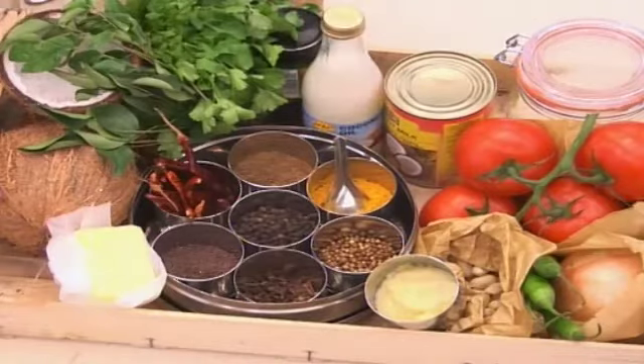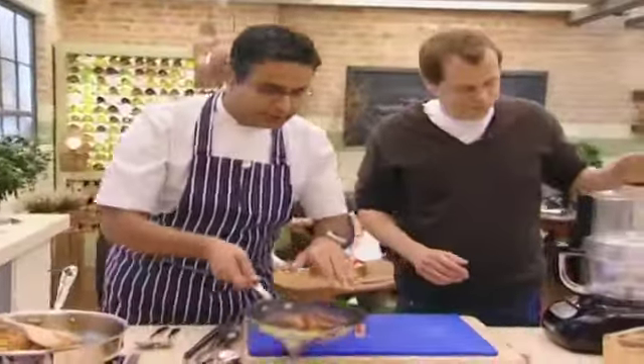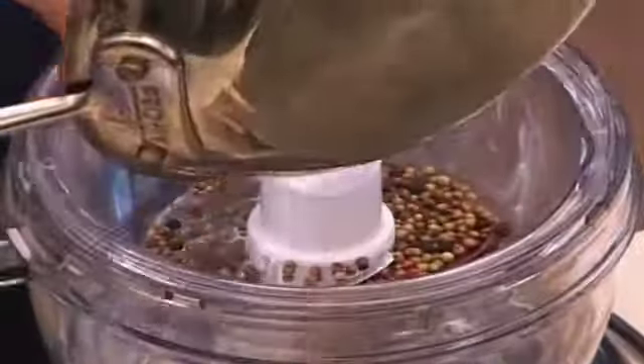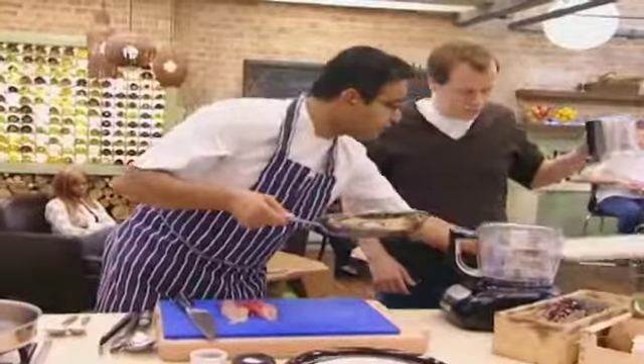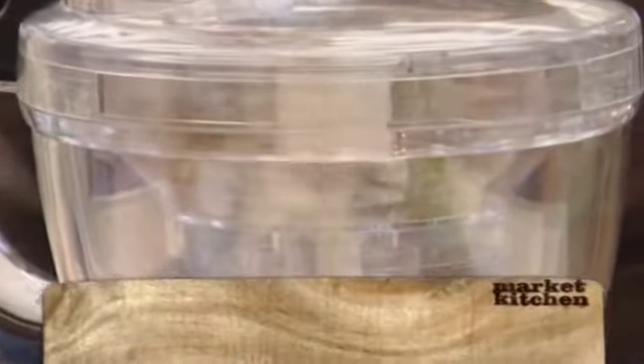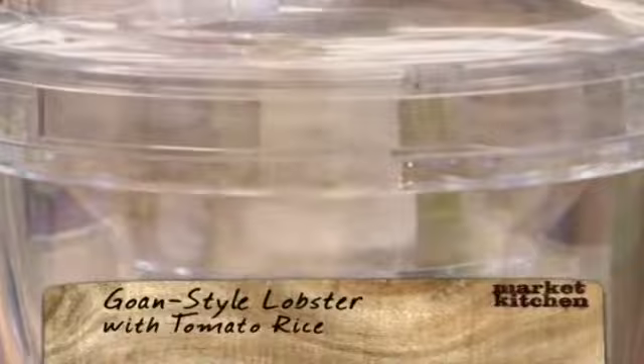Coconut oil is very important — extremely important for Goan cooking. I dry roasted these spices, and I'd need help from you to pulse them lightly. I'll add the toasted coconut which we've toasted dry, so just a little bit of pulsing. Perfect.